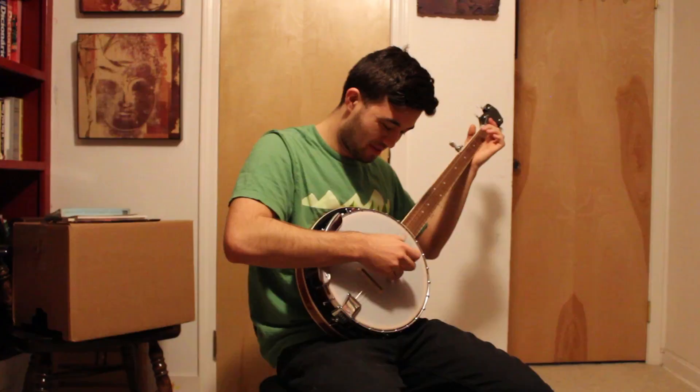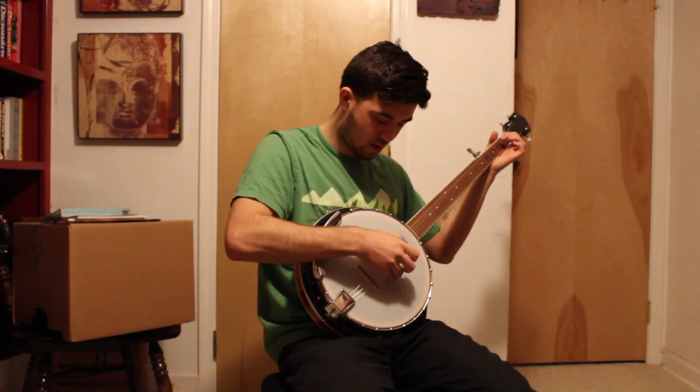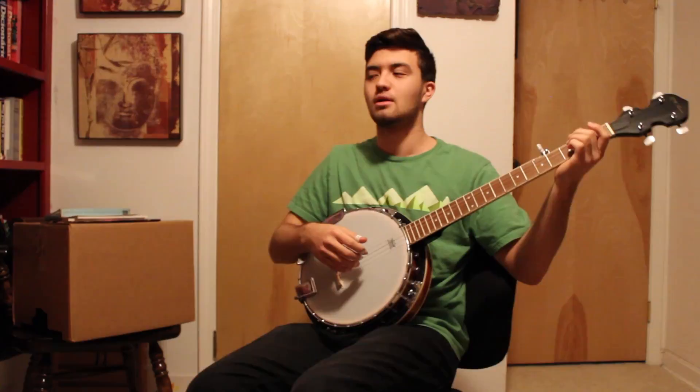I can strum very well — it's just that picking is a little bit hard. I can pick fast, but I need to work on my accuracy. That's a big one.